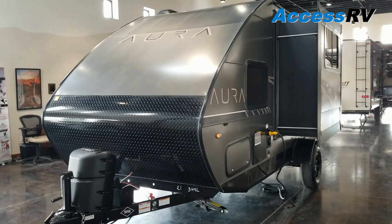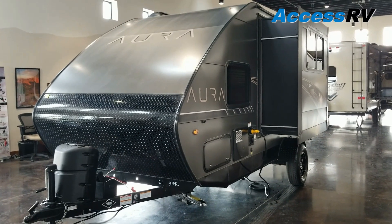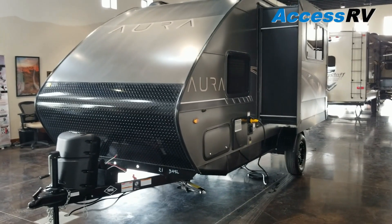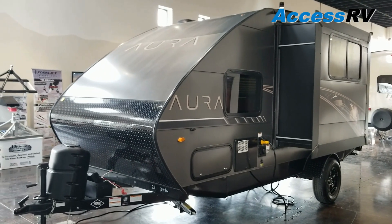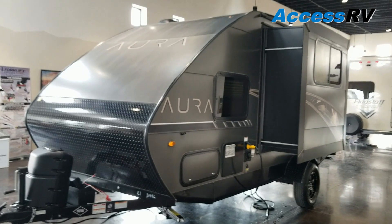Travel Lite has been making trailers for over 20 years and they're a great company. They're really at the forefront of innovativeness and design, and you can see that as we go through today. This trailer is 21 feet long and weighs in at 2,840 pounds dry weight, so we're less than 3,000 pounds with a slide out.